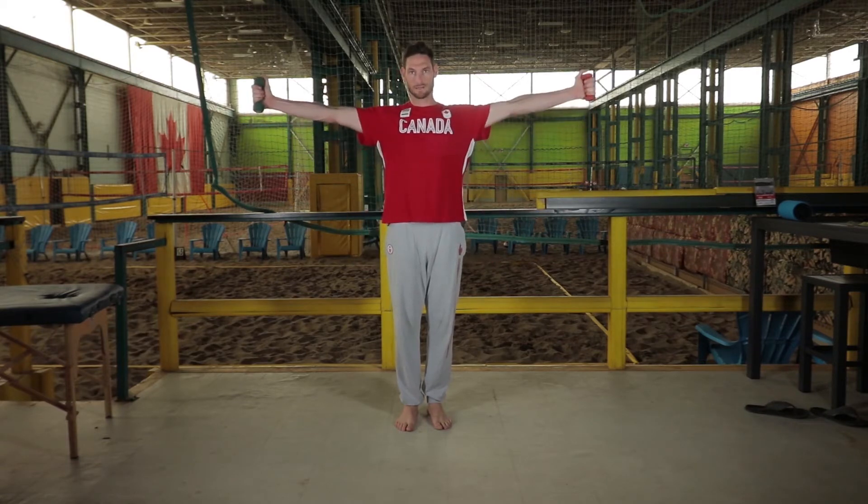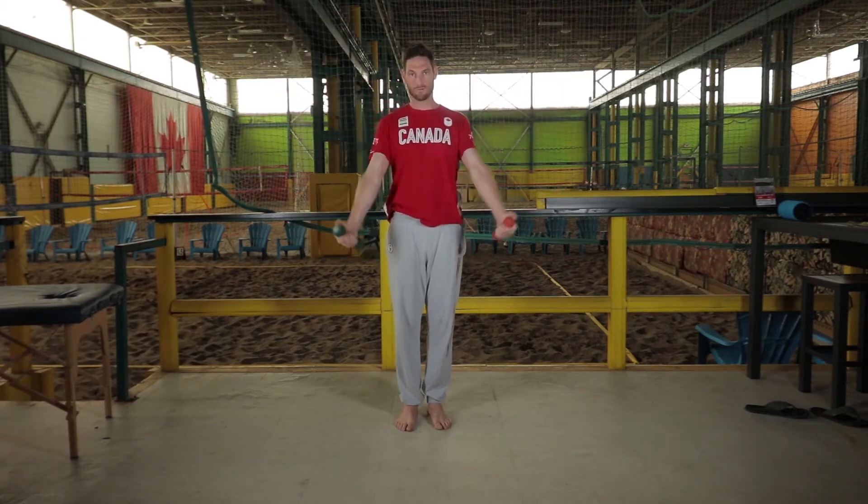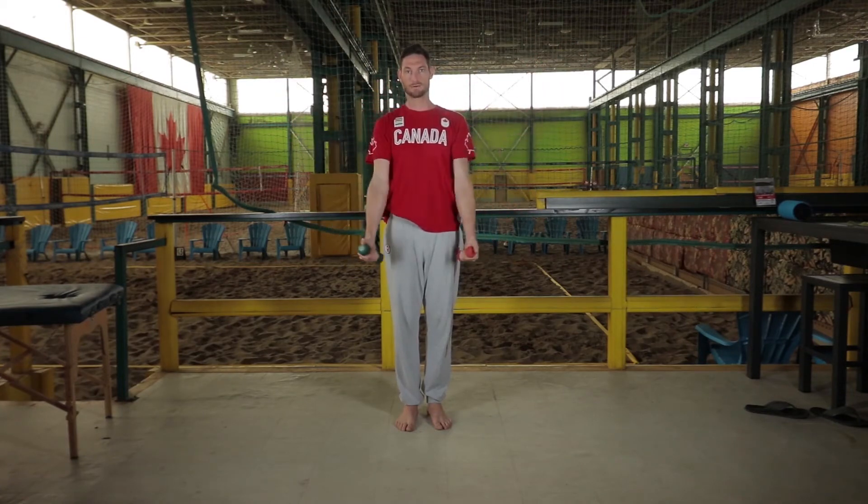The standing three-way has you creating three different planes of movement: one out to the side, up to 90 degrees — we're not going higher, that's going to cause impingement — down 45 degrees, and down 90 degrees again in front of you. The key is to set your shoulder blades down and back.